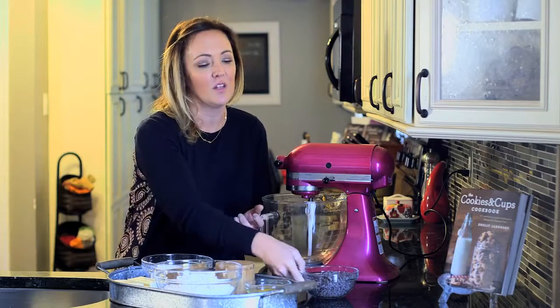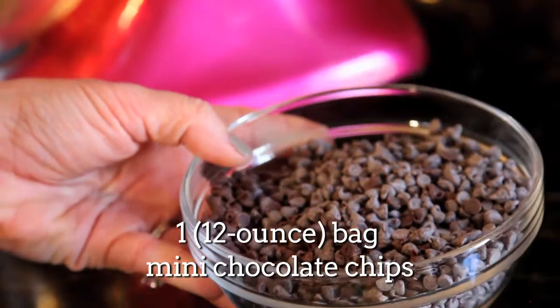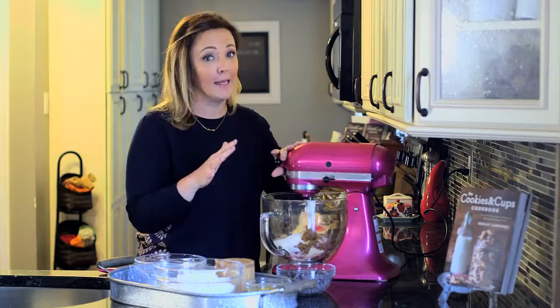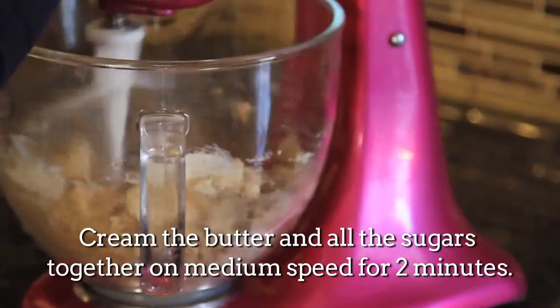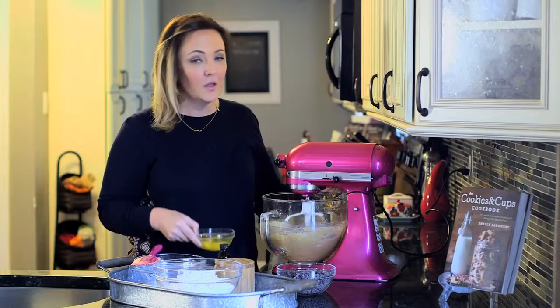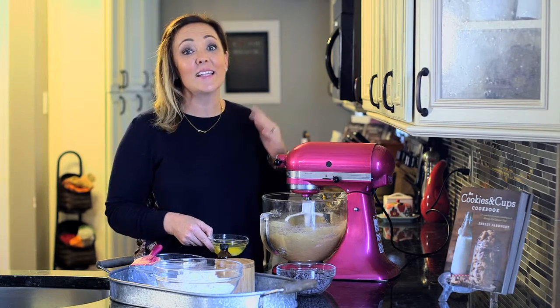One more thing I use specifically in mine is mini chocolate chips. The mini chips distribute really evenly throughout the cookie so every bite has the perfect amount of chocolate. Now you're going to cream the butter and the sugars together for about two minutes. When your butter and sugars are combined nicely, you're going to add your eggs and your vanilla.